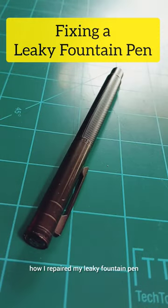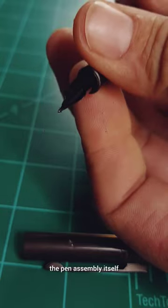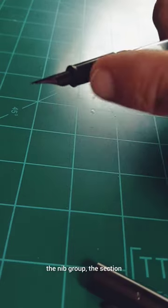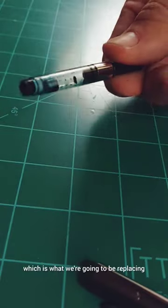I'm going to show you how I repaired my leaky fountain pen. We start off by removing the barrel from the pen assembly itself, and that is going to leave us with this: the nib group, the section, and this little guy right here — that is the converter, which is what we're going to be replacing.